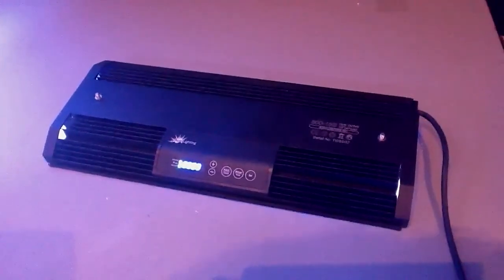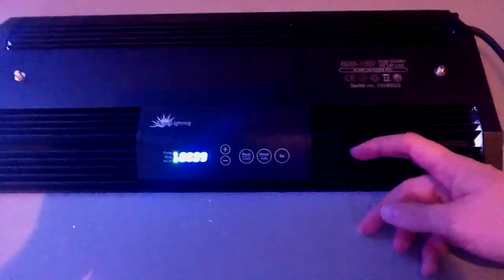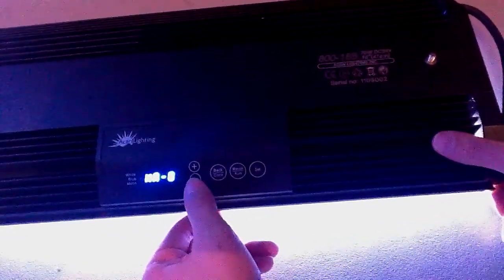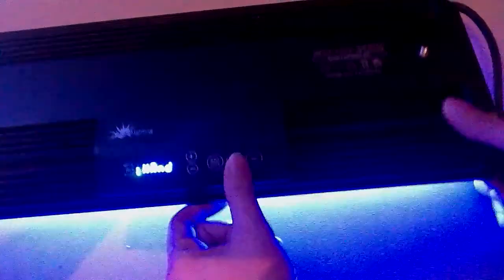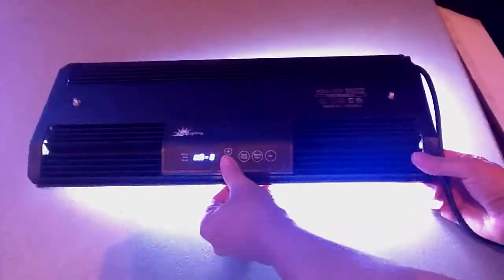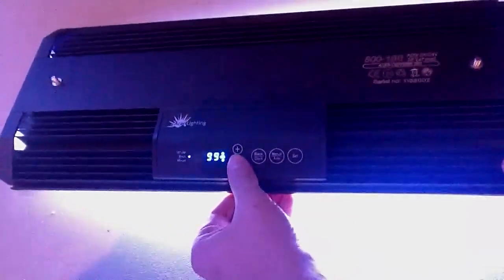We're featuring a sale on our 18-inch fixtures, which makes them an excellent fixture for tanks that are 24 inches, 48 inches, 6 feet, or 8 feet long, as each 18-inch fixture covers 2 feet of tank. For the controller, we offer manual and automatic settings. In manual mode, you hit the manual/auto button, then the plus/minus: 0 turns it off, 3 is moonlight only, 2 is all blue, and manual 1 is adjustable — you can set white and blue LEDs independently between 0 and 100 percent.